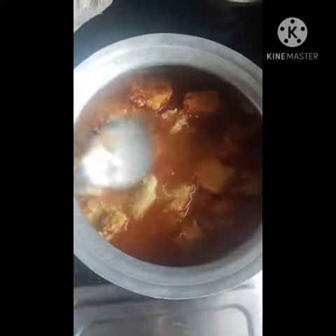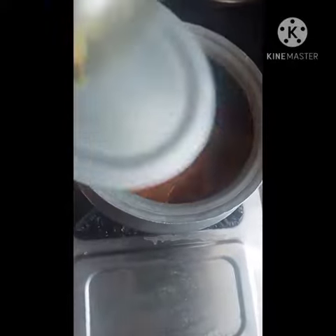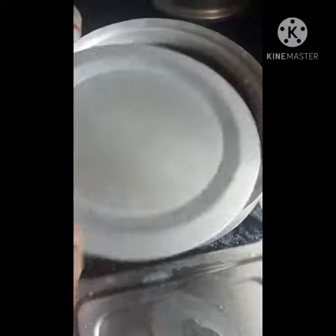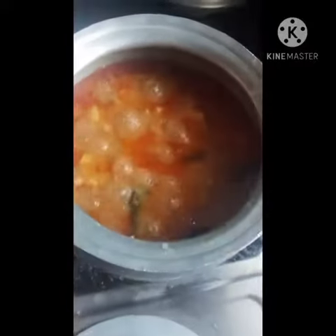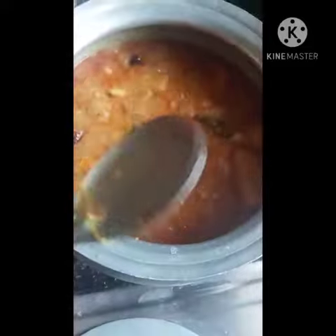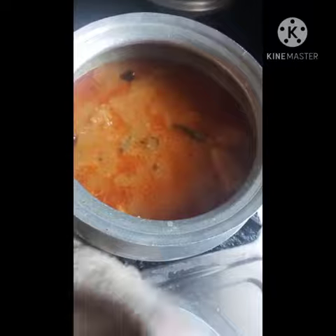Then put the salt on the chicken. Add a bit of pepper on the chicken. Add a half Congolese sauce.